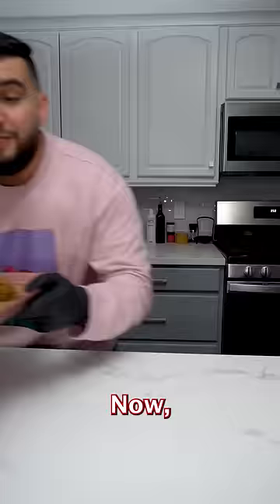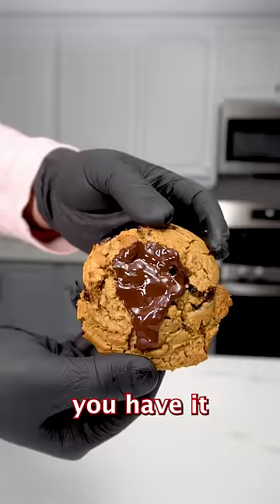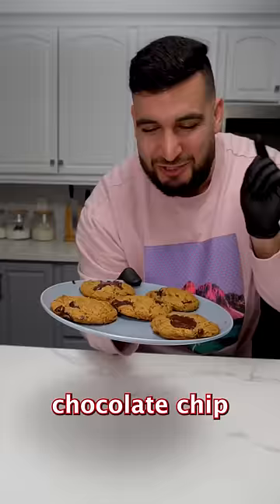Now we want to pop this into a 350 degree oven for about nine minutes. And there you have it, Santa's chocolate chip cookies. Now let's go see what Santa thinks.